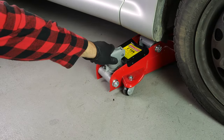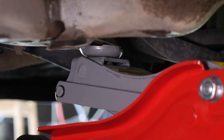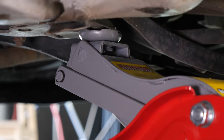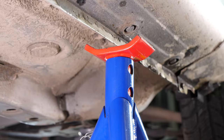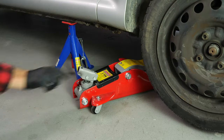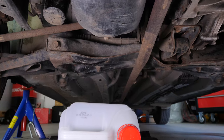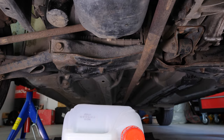In order to drain your vehicle, you must lift the front section of your car — this will enable you to access the drain nut. Lift the front of your vehicle and put it on two axle stands. We strongly suggest watching the tutorial on raising your vehicle safely before carrying out this step. If the front plastic crankcase is present, you should now remove it to have full access to the drain nut.